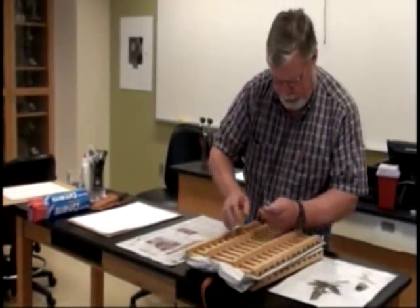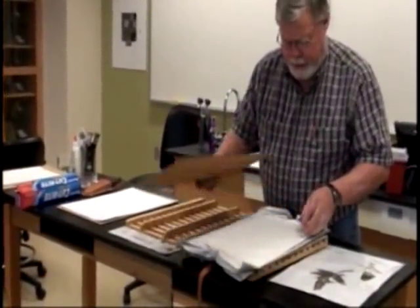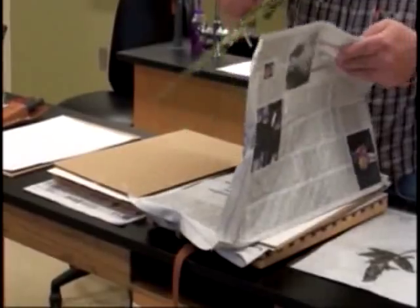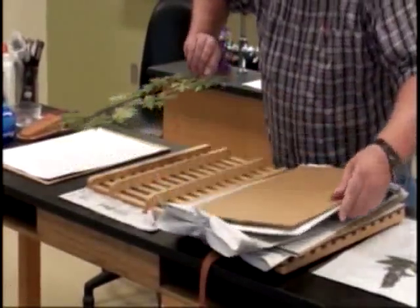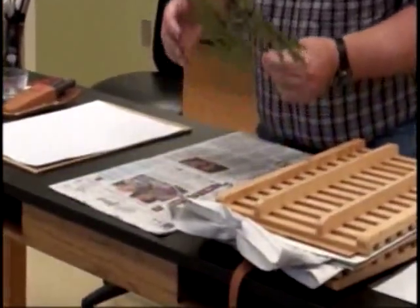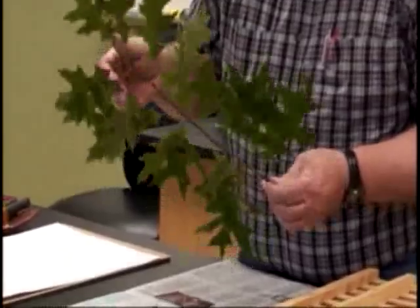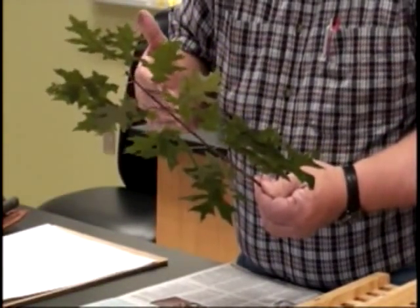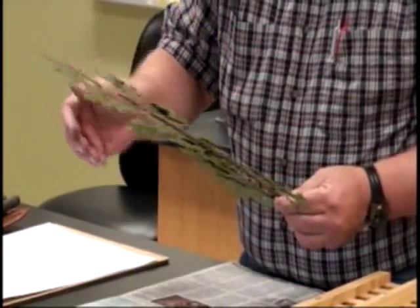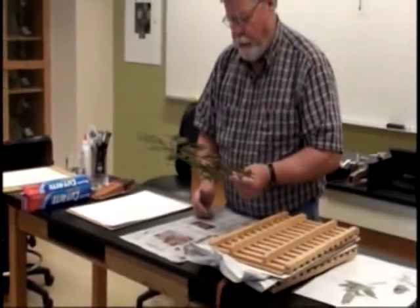We're going to undo our plant press. It's been a little over a week since we pressed this plant, and it should be nice and dry. This was the red oak that we pressed a week or so ago. You can see that it still maintains its green color. Some plants will lose their color during pressing, depending on the type of plant, the cell structure, and so forth. But oaks have densely packed cells, so they'll retain their green chlorophyll color quite a bit.